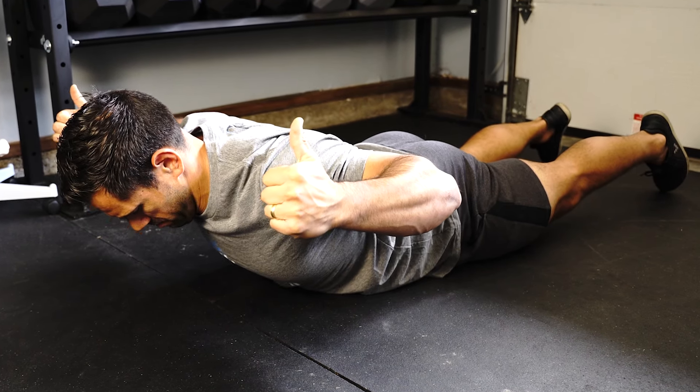Then we're going to transition into the next position. Bringing my fists towards my ears, I'm going to do the same thing — initiating this exercise by pulling my elbows up towards the ceiling, and really trying my best to pull those shoulder blades back and down. We're going to hold once again for about 30 seconds.